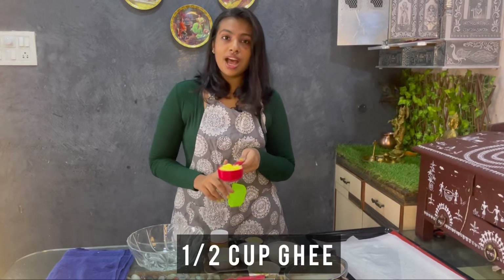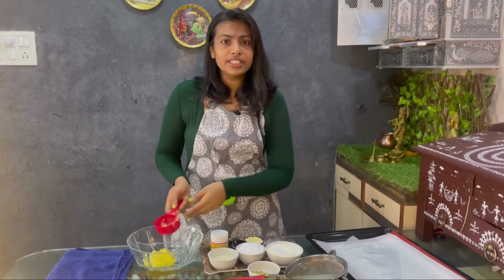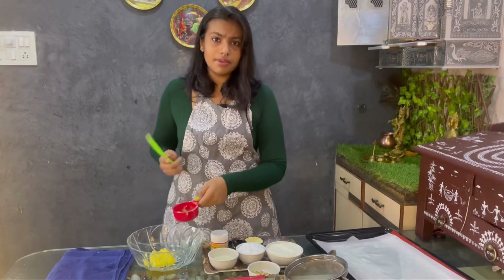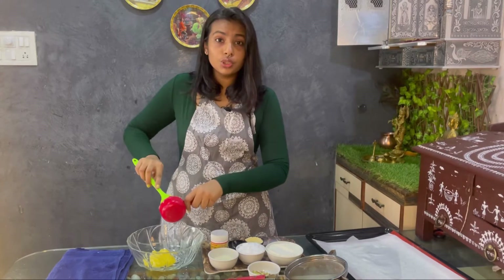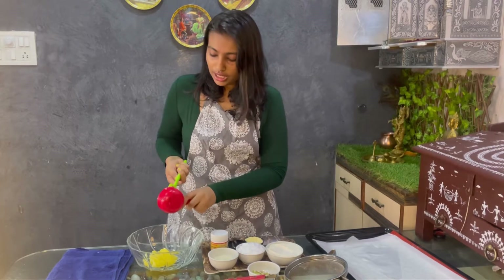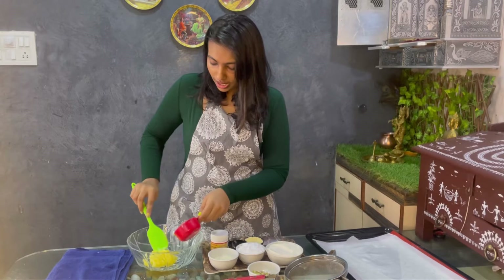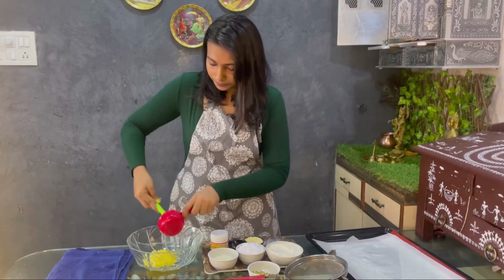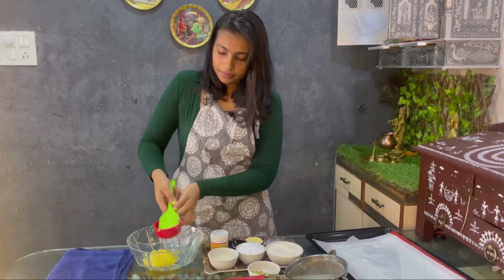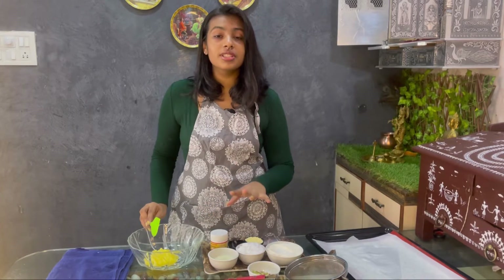Naan khatai is a dish that people make in quite different ways. Some people do use butter, but we are making a desi version of it, so we are going to use half cup of pure desi ghee. We have put the ghee in the vessel.